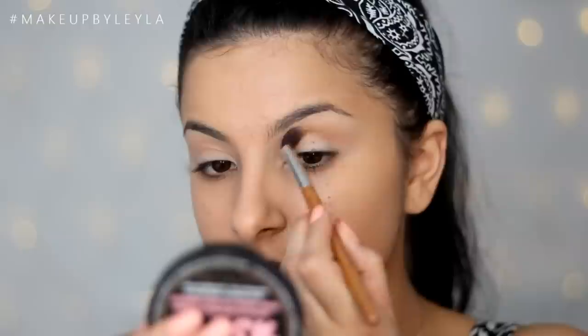Next I'm going to be taking Makeup Geek's Frappe eyeshadow and applying this into the crease also. This is going to darken it slightly and I'm applying it a little bit closer to the crease — this will darken it and make it look a lot warmer.